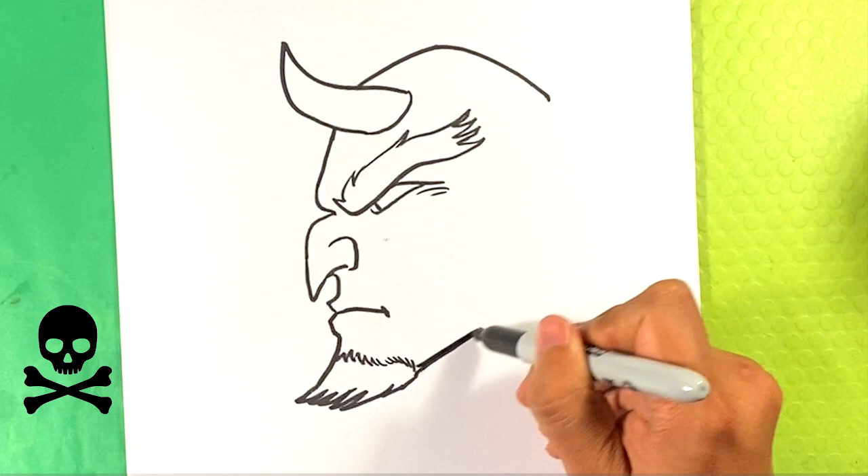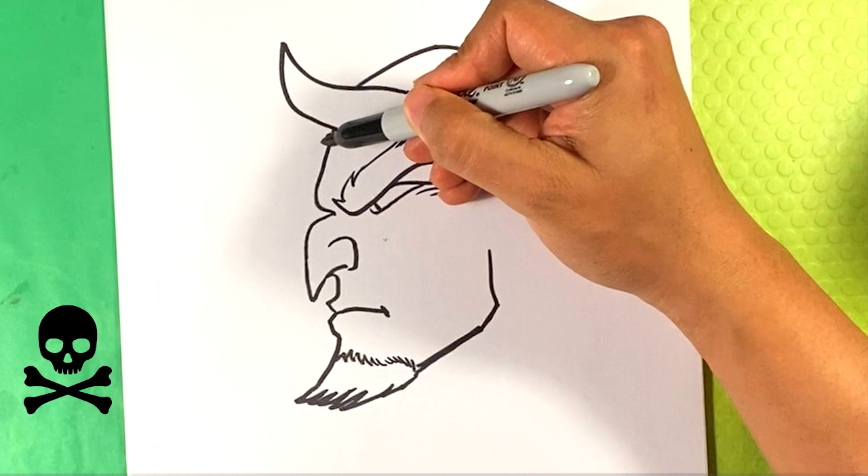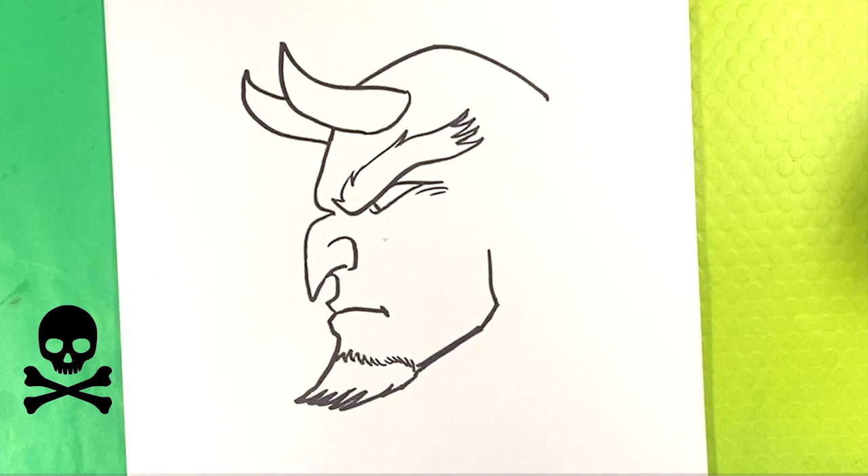Backward here for the back of the jaw, up a little bit, pulling up here for the back of that jaw. Don't forget to hit subscribe — we're the biggest collection of Halloween drawing art tutorials on all of YouTube. Check out the playlist, lots of stuff, and lots of stuff to come. You can always draw the horn back there and request something and I'll make it happen.